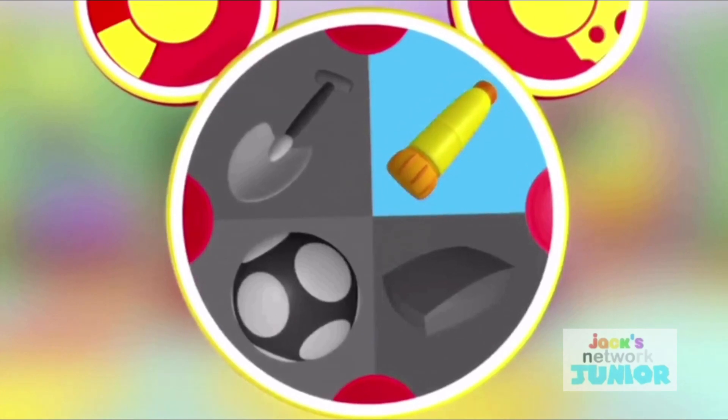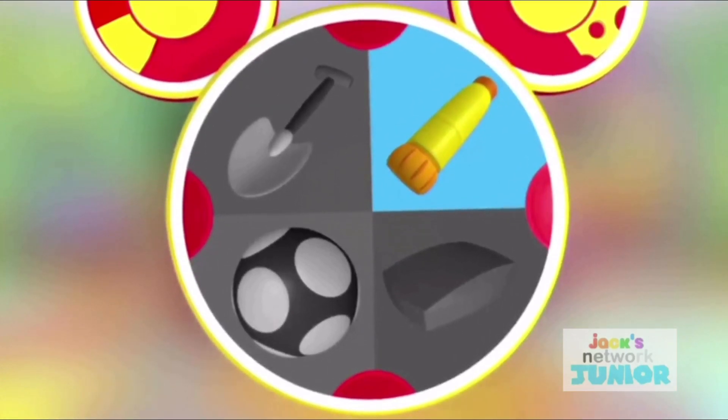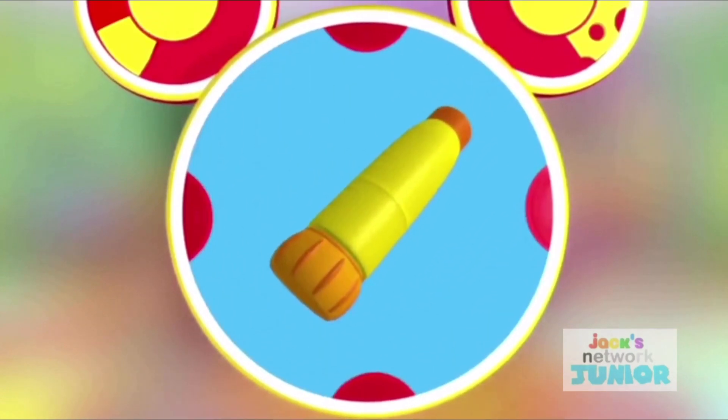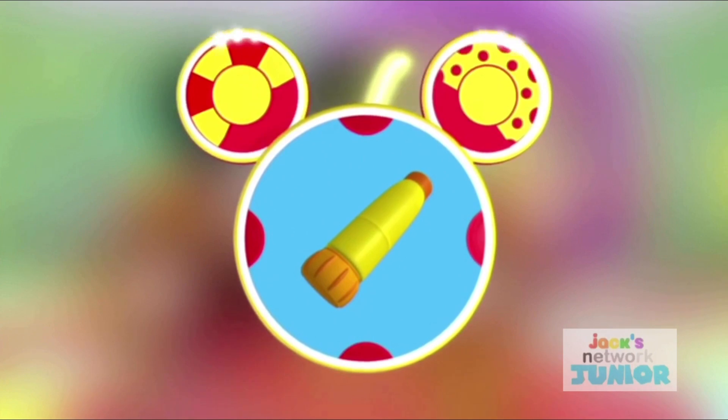Will a glue stick help us put the keys back on the piano? It sure will! We picked all our Mousekit tools. Say super cheers!